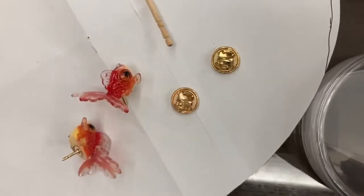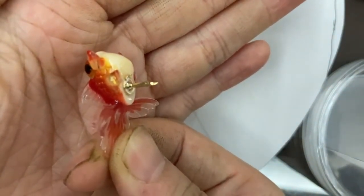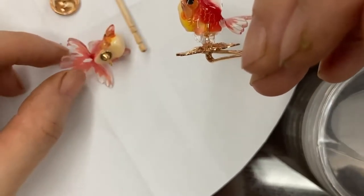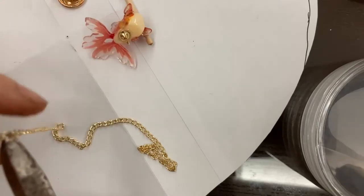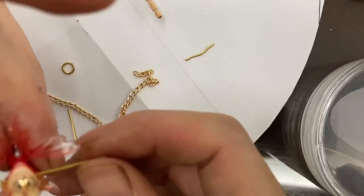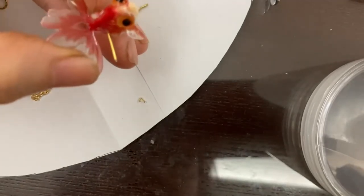After adding the pin backs, I tried to figure out how to add chains. Even though I basically didn't film it, this was really easy because there was already a hole drilled into the fish. If there wasn't, I probably would have glued the chain to the back as well. It won't last that long but it will still give me chains. I just threaded in an eye pin and then looped the other end so it can hold the jump ring and then the chain.